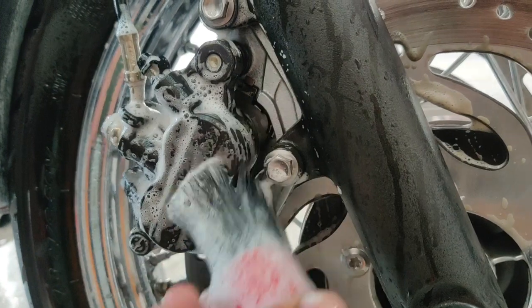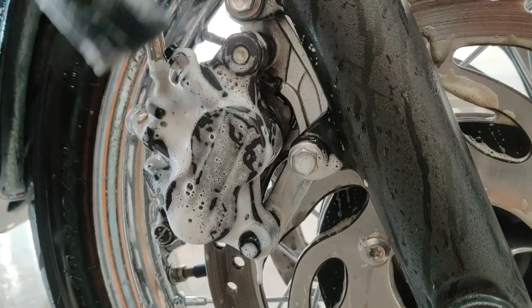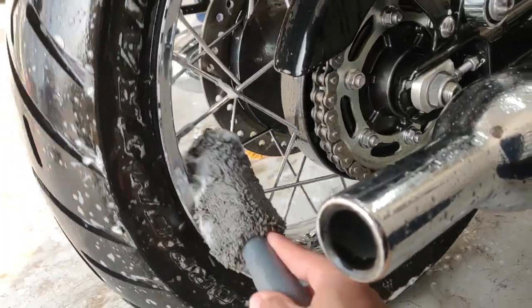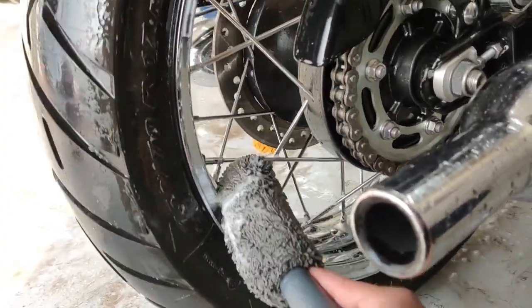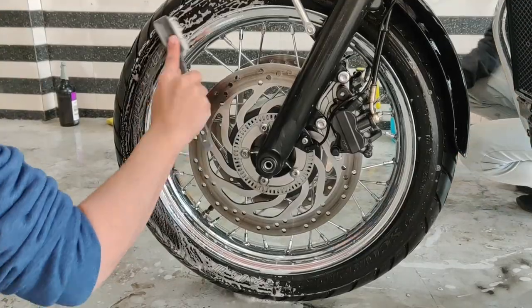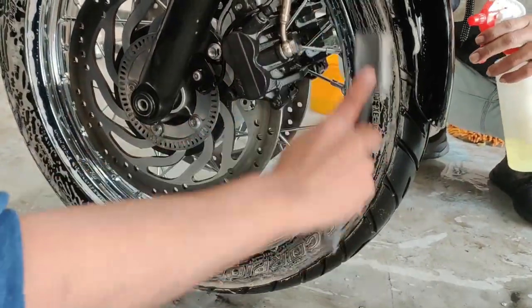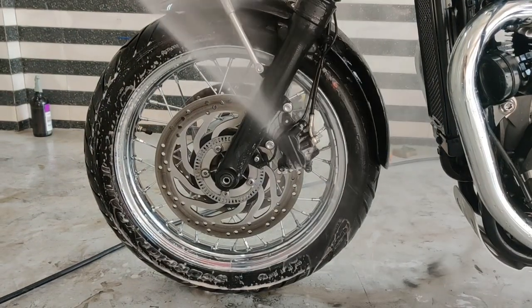Next we scrub the brake calipers and the brake discs. Here you can see us cleaning the rims, taking care that we do not miss out on the area in between the spokes. And finally, we scrub the tyres clean using a stiff bristled brush. The wheels and tyres are rinsed to get a fab look.